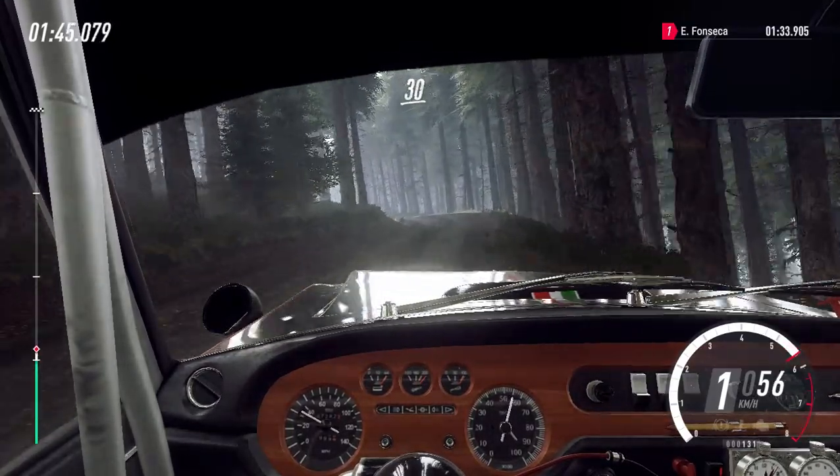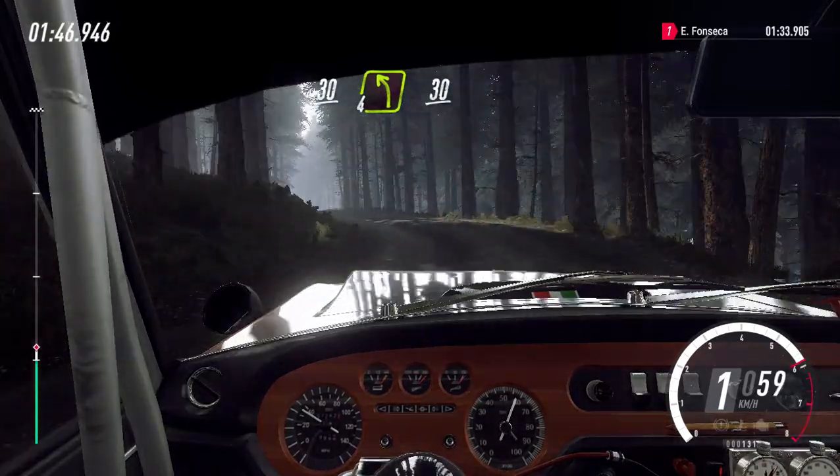30 sobre lombas, esquerda 4 longa, para manter a direita sobre 30.